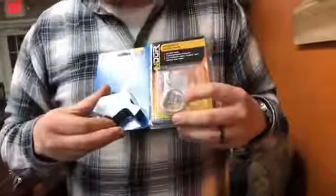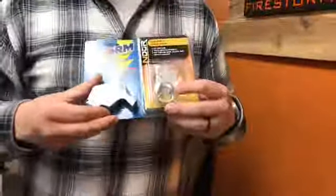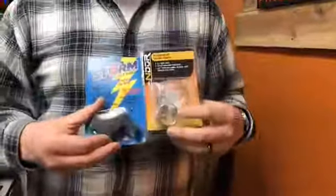We also have some of the flexible wire saws. We have some of what's called a Storm Whistle — they're one of the world's loudest whistles. They're crazy loud, so for a bug-out bag, or if you're lost in the woods, or for a signaling device, really really cool. The wire saws are also a big seller for us, something that's easily kept in a bug-out bag or anything like that.